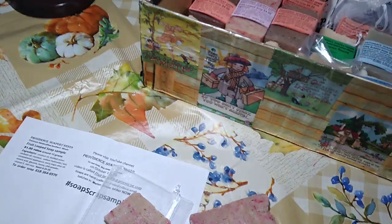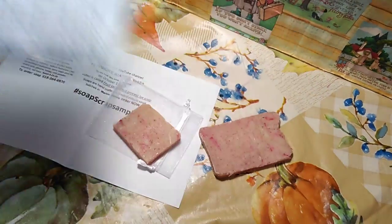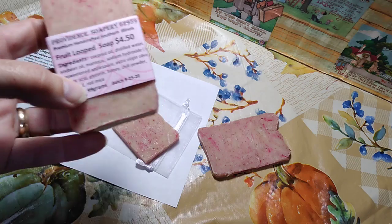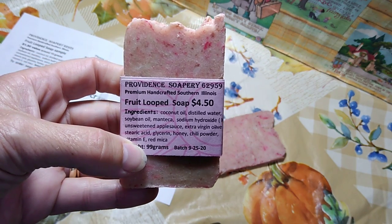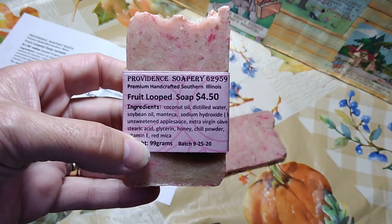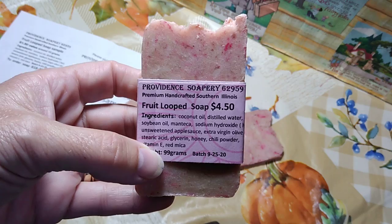Maybe you have received a soap scrap sample. If you received a blue one, inside is Fruit Looped Soap. All of my soaps are handcrafted right here in Marion, Illinois, and most of them have coconut oil, soybean oil, and manteca.